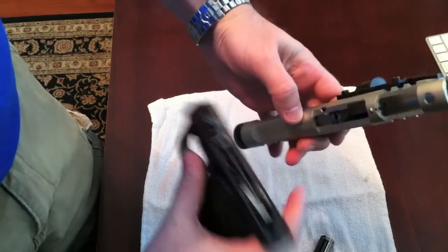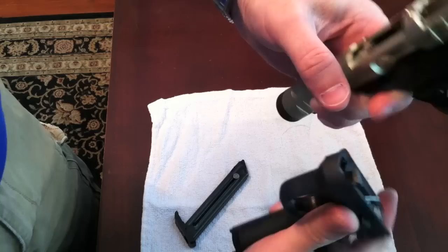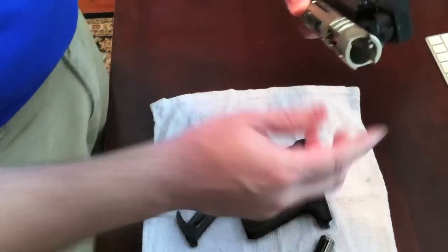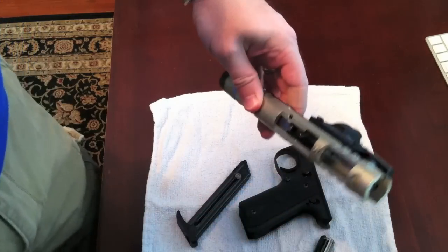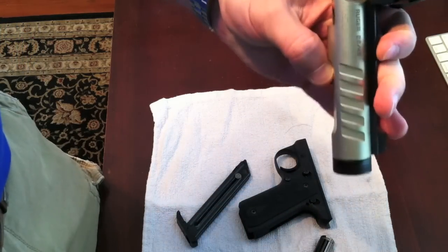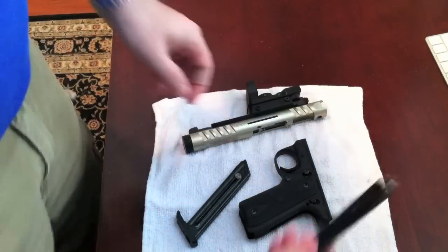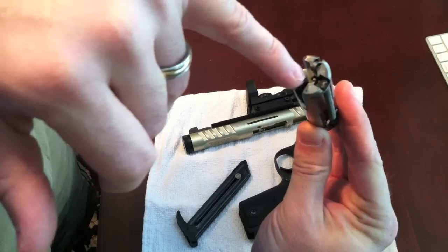It's on there really, really tight. This groove right there, as you can see, and this groove on the pistol — that's where it slides in. They have it on there very, very secure. It's not as easy as my M&P 9mm to take apart. From here you'll be able to clean the barrel, the inside, the release, and your bolt with the striker pin.